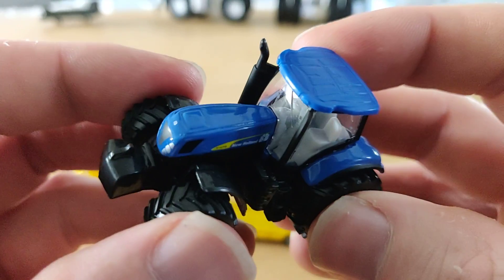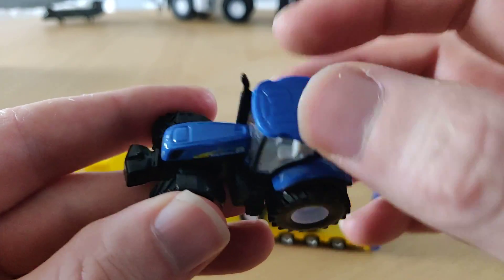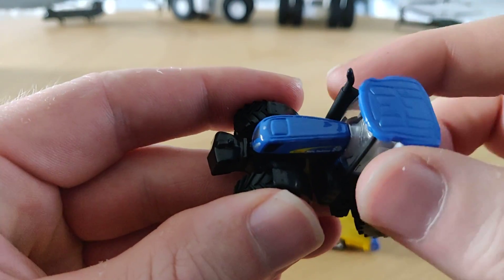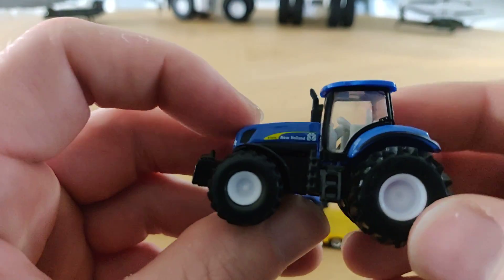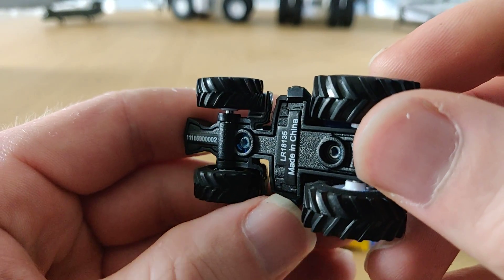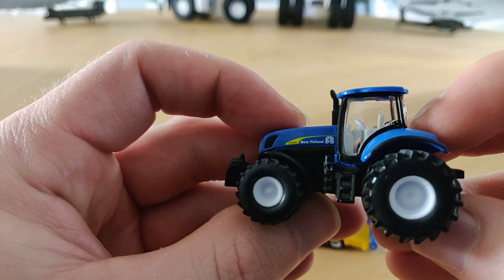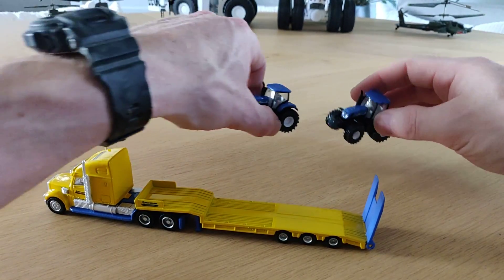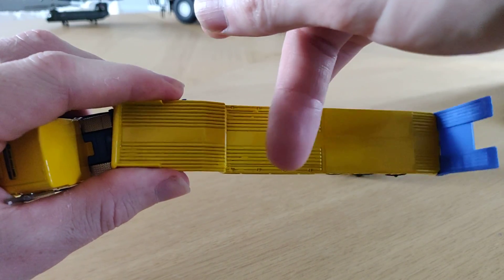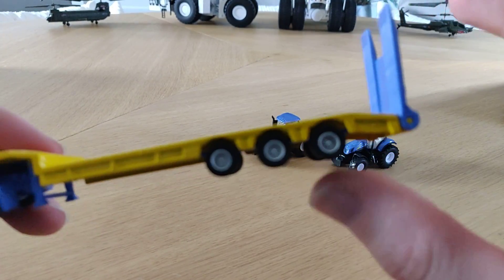Of course, made in China. The tractor body is metal — the top is plastic, but here the body is metal, and this part is also metal. The wheels are plastic, and the bottom is part metal and part plastic. But still, it looks really nice. The trailer is full metal, though this part is plastic. The wheels are also very good.